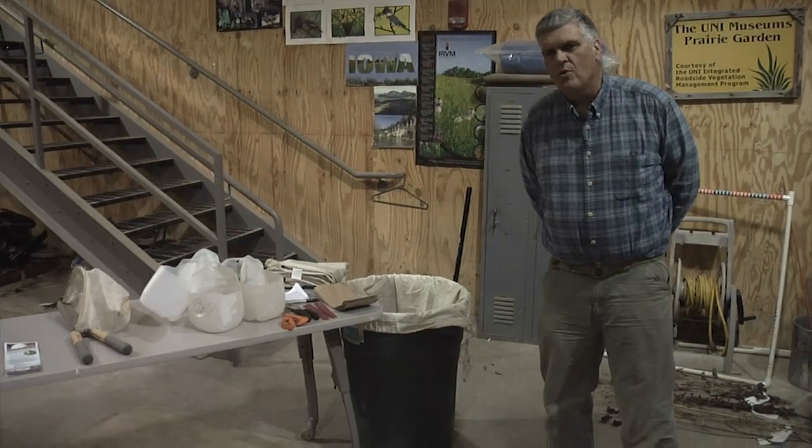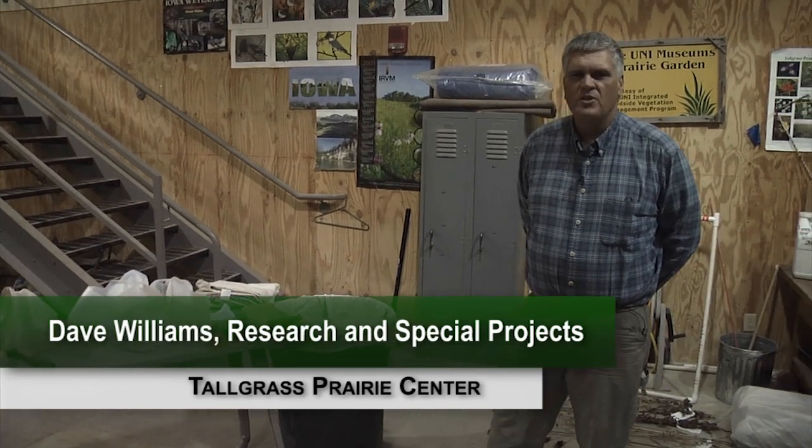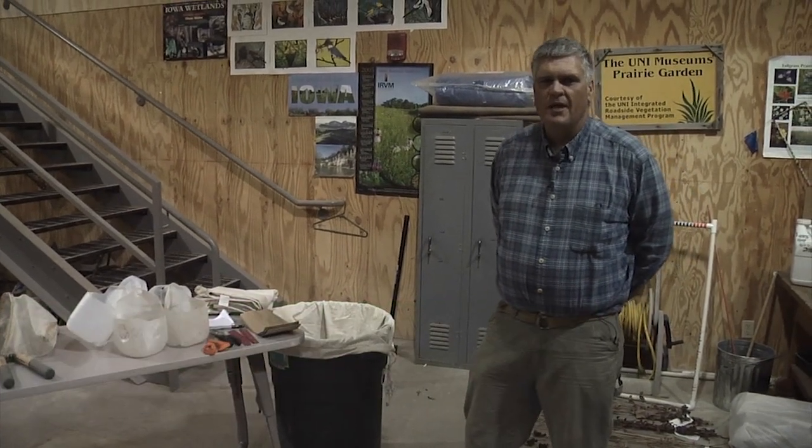I'll start first with equipment that is basically what I call low-tech — things that you might have in your garage or things that you can easily buy at a hardware store fairly inexpensively.